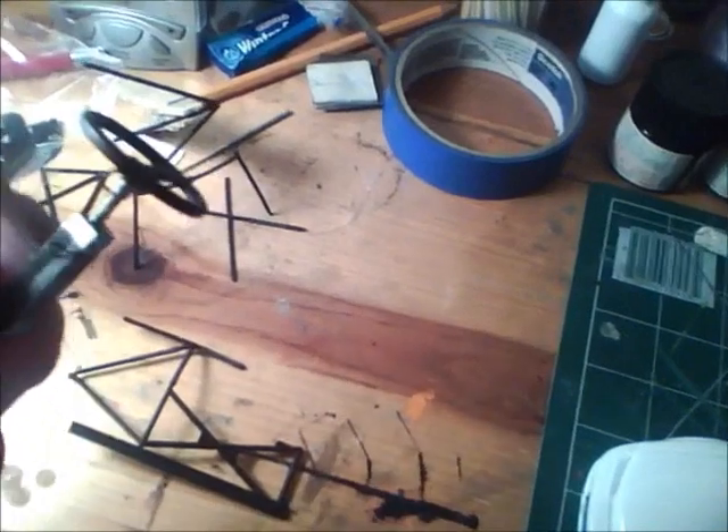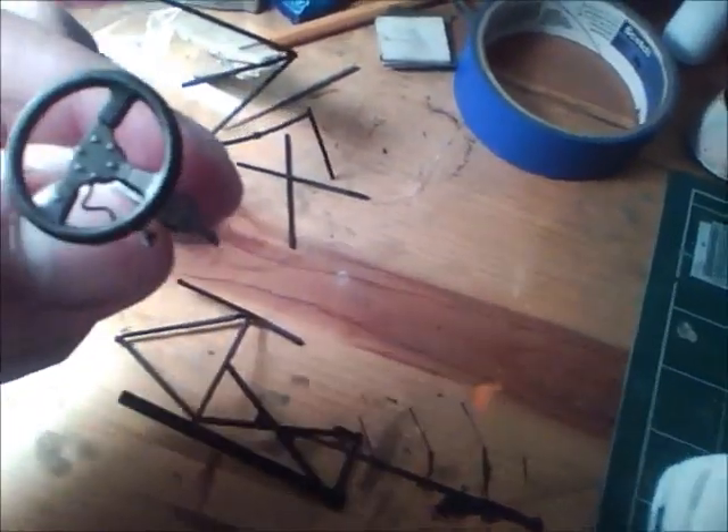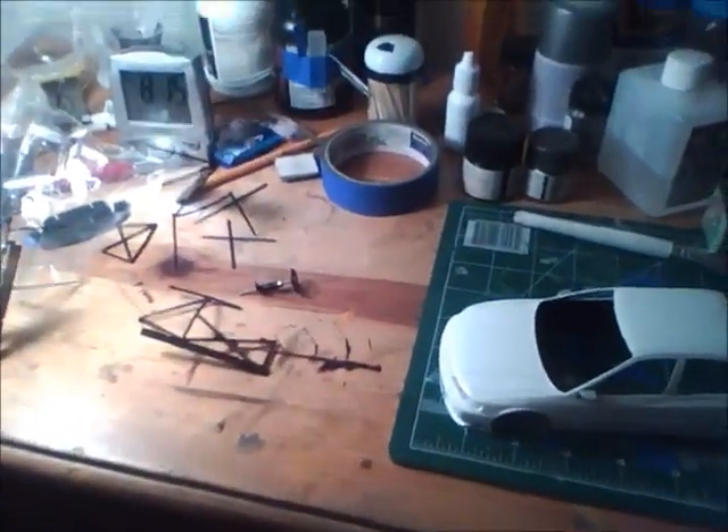There's the steering wheel with that cable you see sometimes, and some of the detail for the steering wheel. So it's getting there.